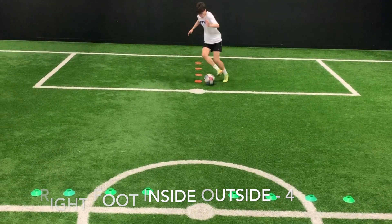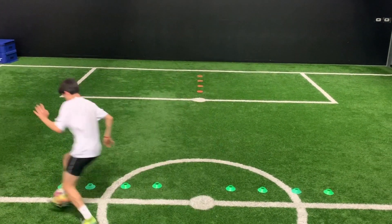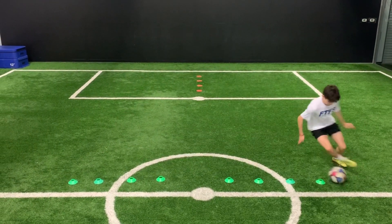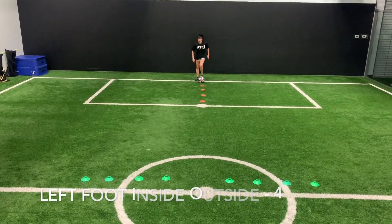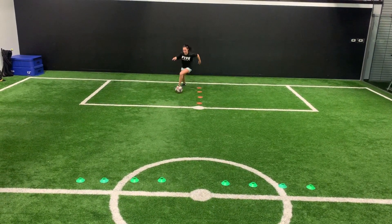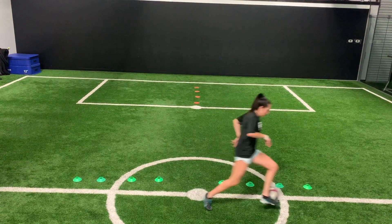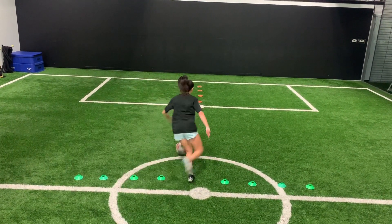All right guys, we have our ball work now. Notice Zeke is doing it inside outside — he's going to loop around the orange cones. Just a speed work drill. It's amazing how many players have great skill but can't run with the ball. I'm just going to demo the left side again. Make sure we're getting four on the right and four on the left, but through the middle, skip the middle, and back through the middle to sprint back.